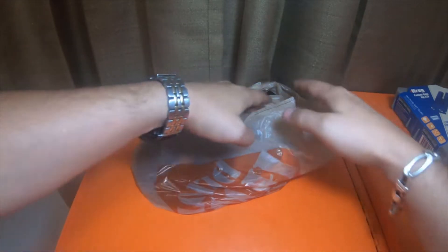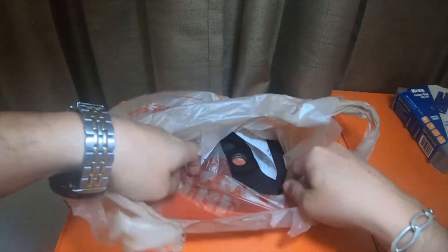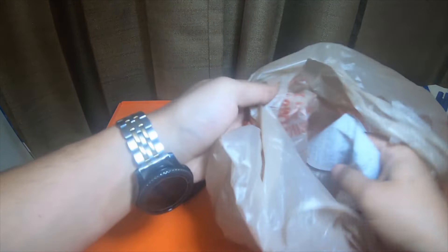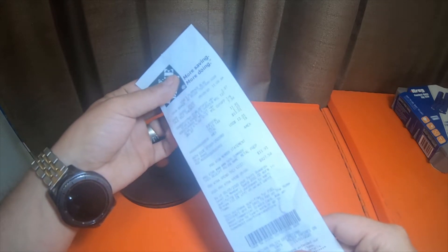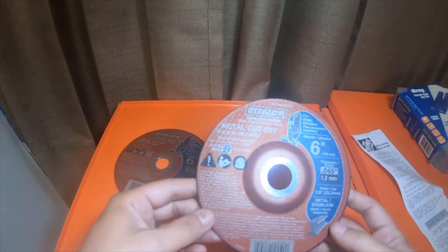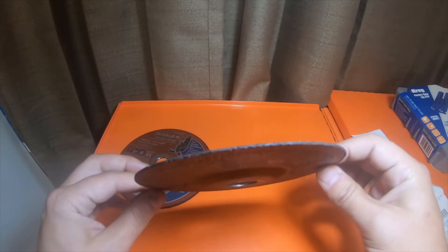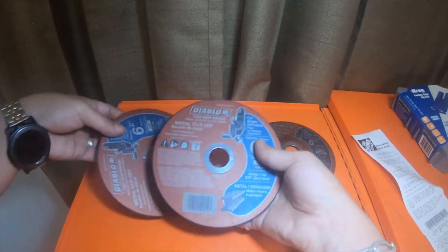Everybody, welcome back to the channel. So I went to Home Depot yesterday and I picked up a couple grinder discs. It's only $13 at Home Depot. These are all Diablos — these are six-inch metal cutoff discs. This one is a stepped disc, and these two are just flat discs.